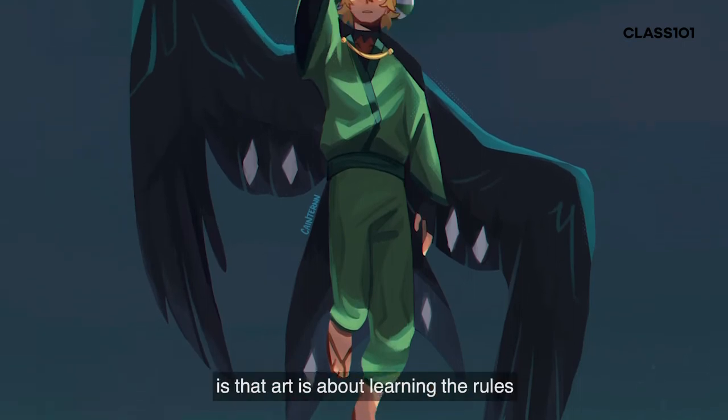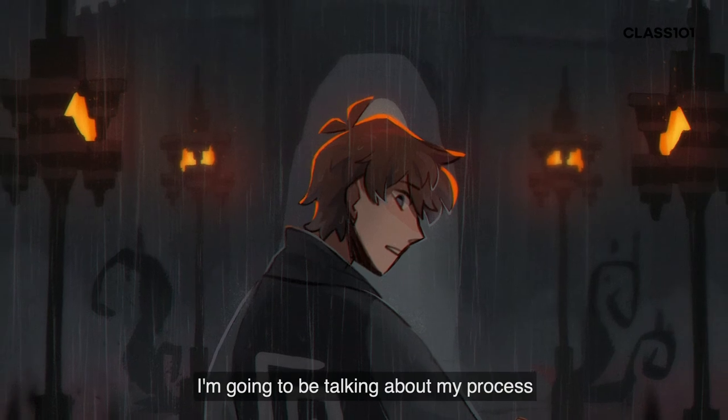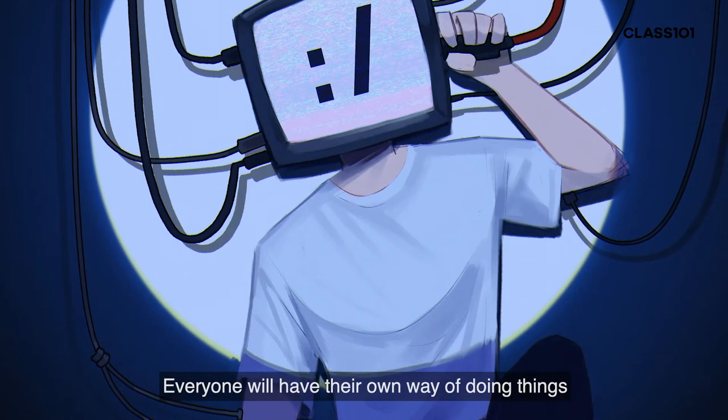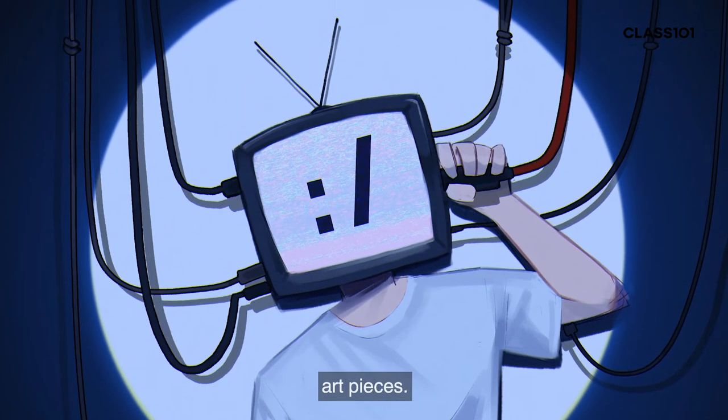Something I hear a lot is that art is about learning the rules and then breaking them, which I completely agree with. I'm going to be talking about my process and method for making drawings, but you shouldn't feel like it's bound in stone. Everyone will have their own way of doing things and that's completely alright — it'll add to the uniqueness of your own art pieces.